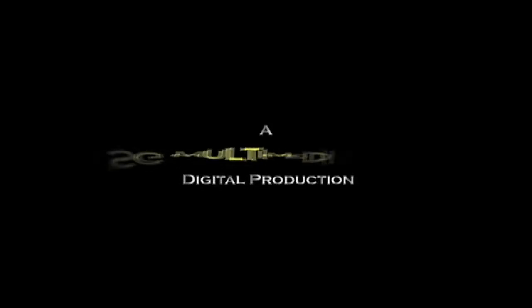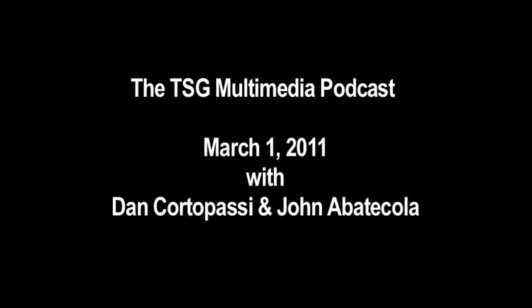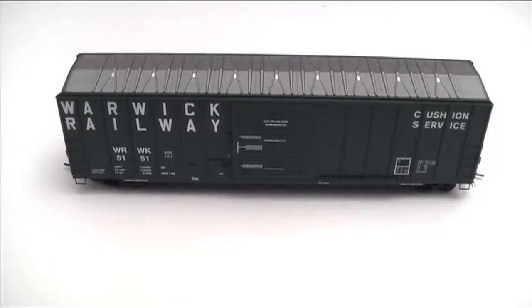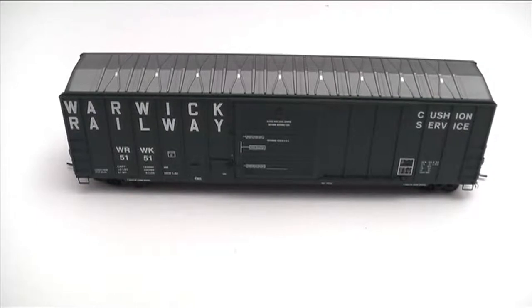Welcome to the March video podcast. This is John Abaticola sitting with Dan Cordopassi as always. Welcome to the podcast — we're looking at a HO scale box car here. This is an Athearn box car in the Warwick Railway paint scheme, in their Ready-to-Roll line.